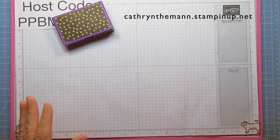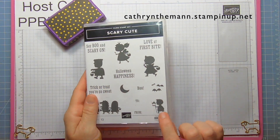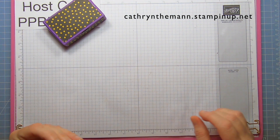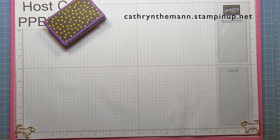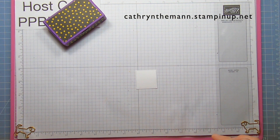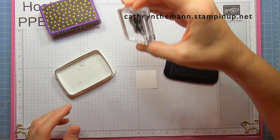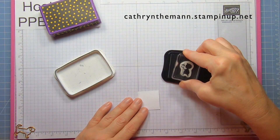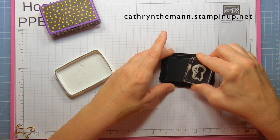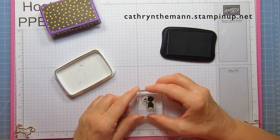Let that dry and we're going to do a little bit of stamping. I'm using this little guy image from Scary Cute and the one and a half inch rectangle. I'm going to use Tuxedo Black ink — get a lot of ink on the stamp. You could use your Stamparatus if you want to do it several times. I'm just going to put them towards the bottom in the middle.